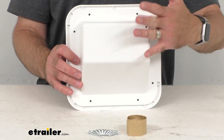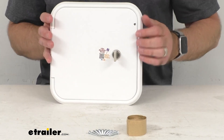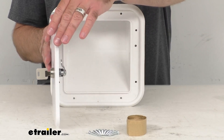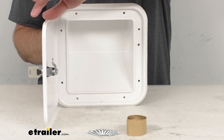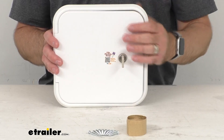This is made here in the USA of UV stabilized plastic, so you're not going to have to worry about this fading or yellowing over time. This is also going to do a great job of resisting road salt. And as you can see, this is in a polar white color.